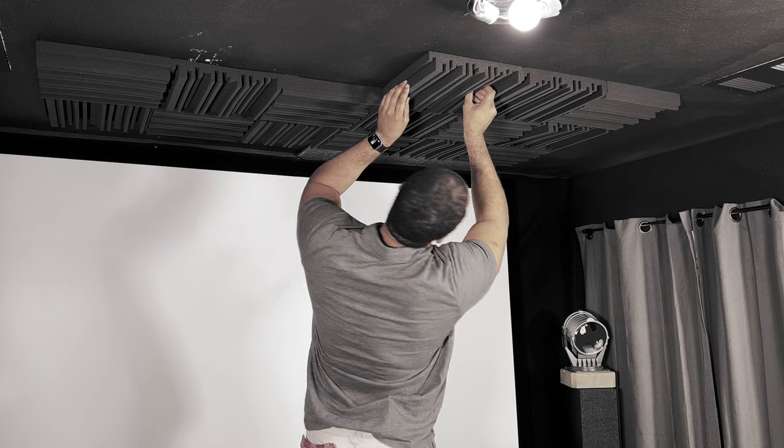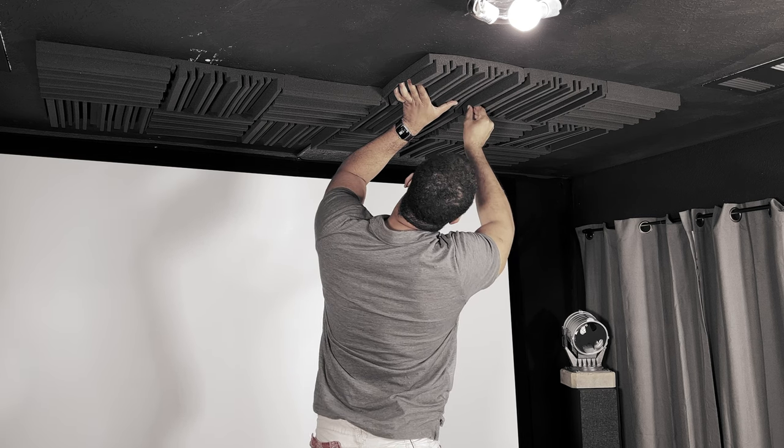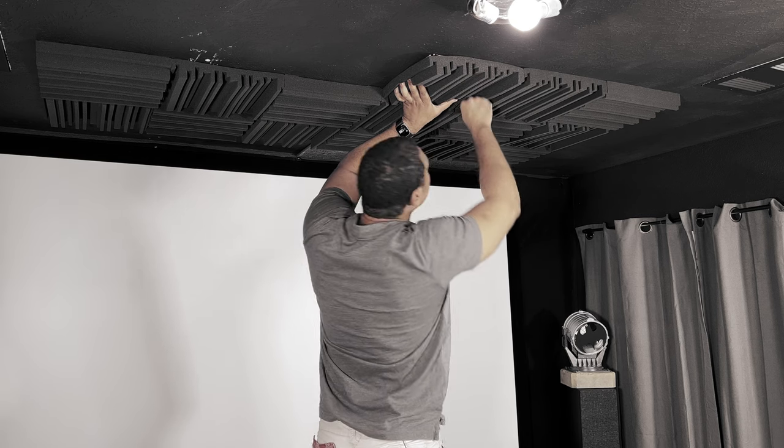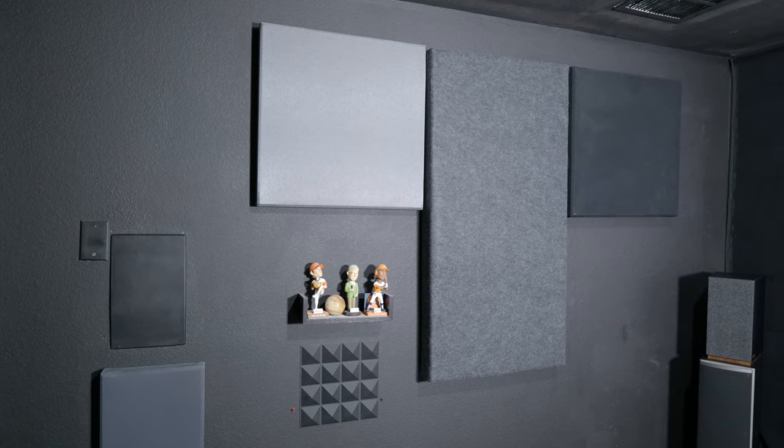Are you sensing a theme here? Sound, sound, sound. Every room has flat walls, and you may also have vaulted ceilings. Regardless, flat walls and surfaces equal slap echoes, nulls, and other room nodes that color the sound in your theater — this is why acoustical treatments are so important. Now, you don't want a completely dead room or an anechoic chamber. You do need some flat surfaces and some reflection, but not to the point where it's distorting the sound coming from your speakers.